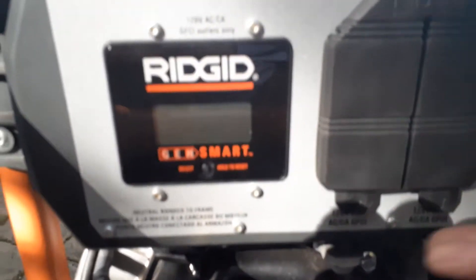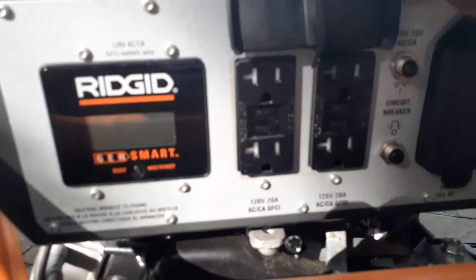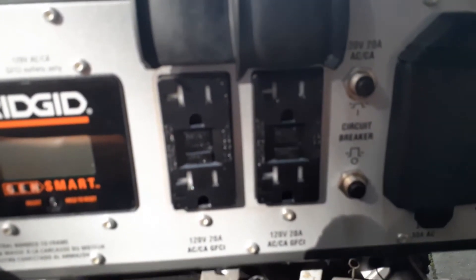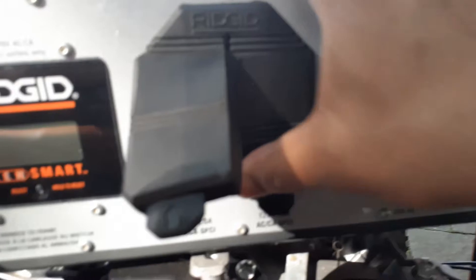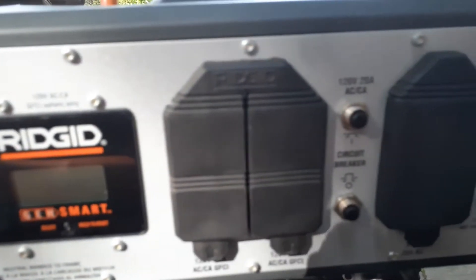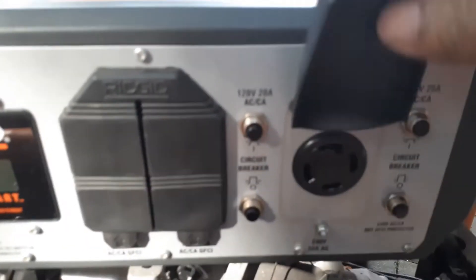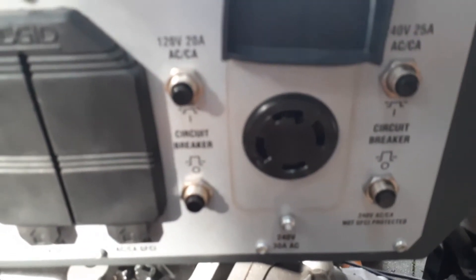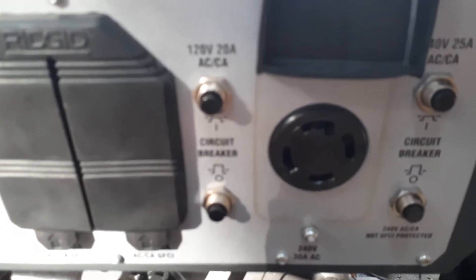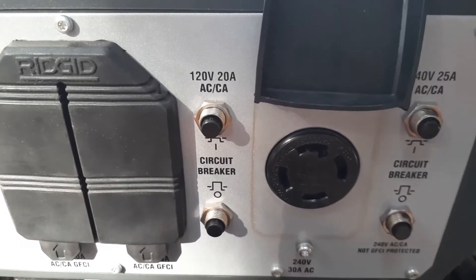This one has a nice clean output. It has 120-volt with four outlets, and those are GFCI outlets so you don't have to worry — if there's water or rain they will trip. I don't actually use the 120-volt; I use the 240-volt, and I'll show you how I connected it in another video.